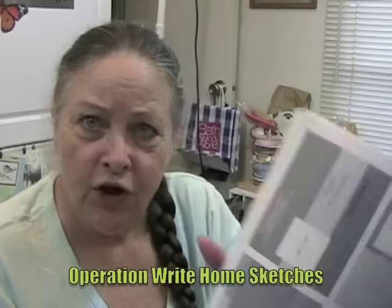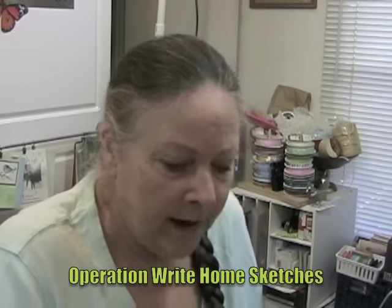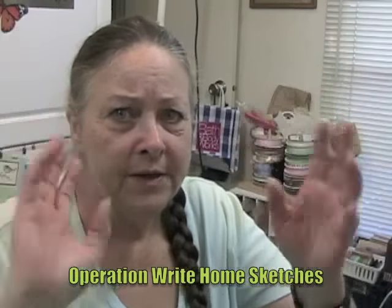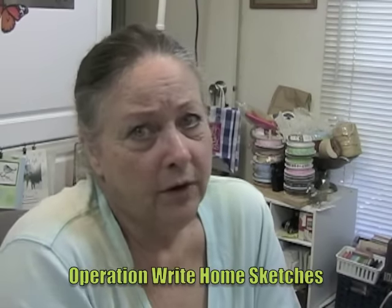What you do is you add your image, your colors, your panache to them. You do not have to sign up for anything and swear that you're going to send cards off to the military or whatever. This is for anybody.